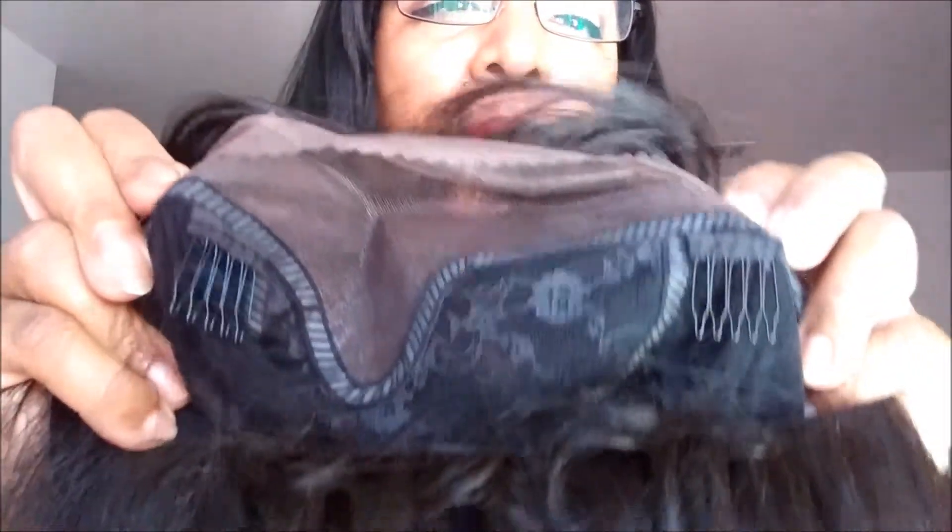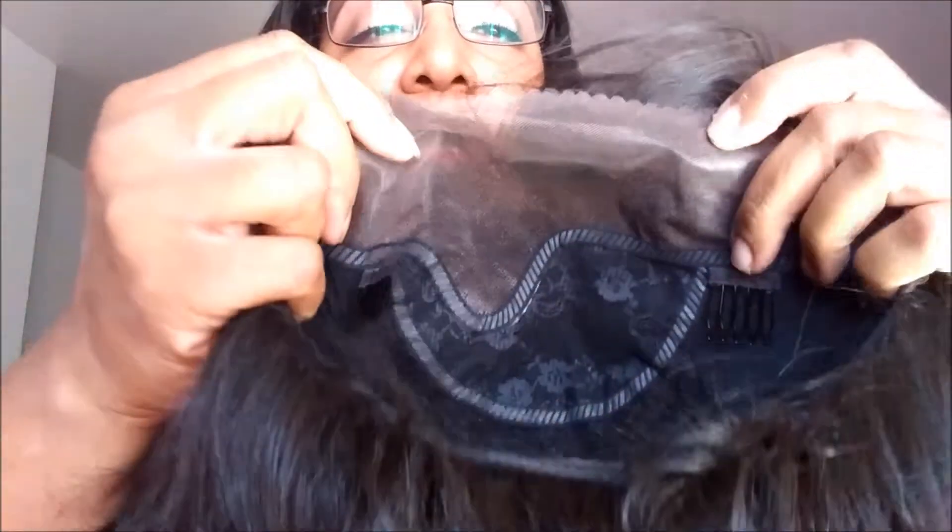Inside, you've got two combs in the front, one comb in the back, and your adjustable straps of course. I will show you that — two combs in the front, comb in the back. I do believe this has baby hairs in the back. Yeah, that's the baby hairs there. I am going to try this on for you guys. You got the lace here, and I wouldn't know how many inches that is — maybe about two, two and a half inches of lace.